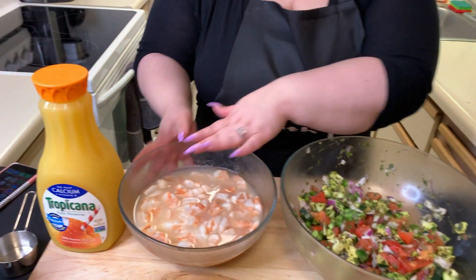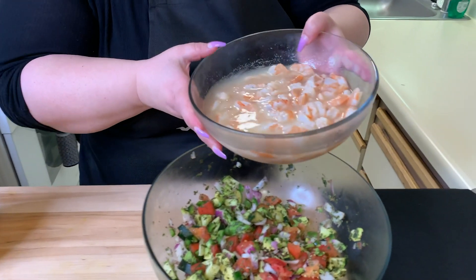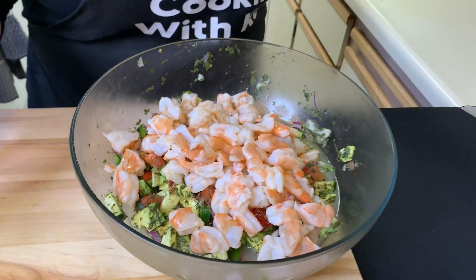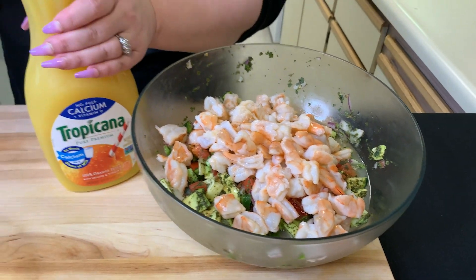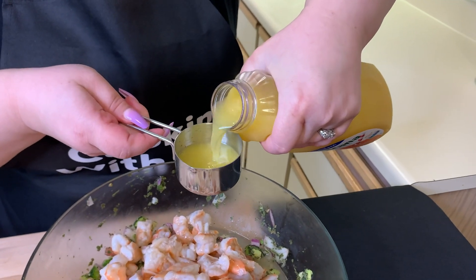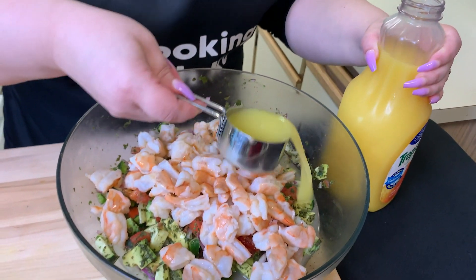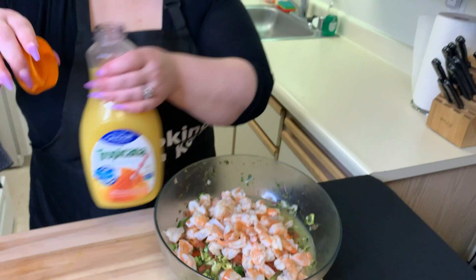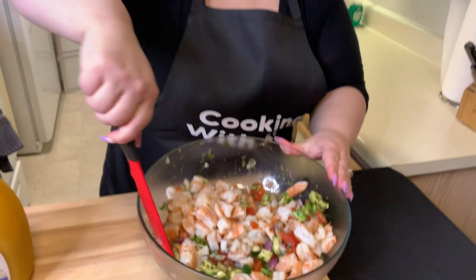I didn't mention the portions for all the veggies, but the recipe will be in the description box below or above depending on whether you're on Facebook or YouTube. Let's put it all together — we're going to add the shrimp to the veggies in one big bowl. Then we add a little bit of orange juice. What I hear is that the orange juice cuts the sourness of all the lime and lemon, making it just a little sweeter. Mix it all up and that's fresh ceviche.